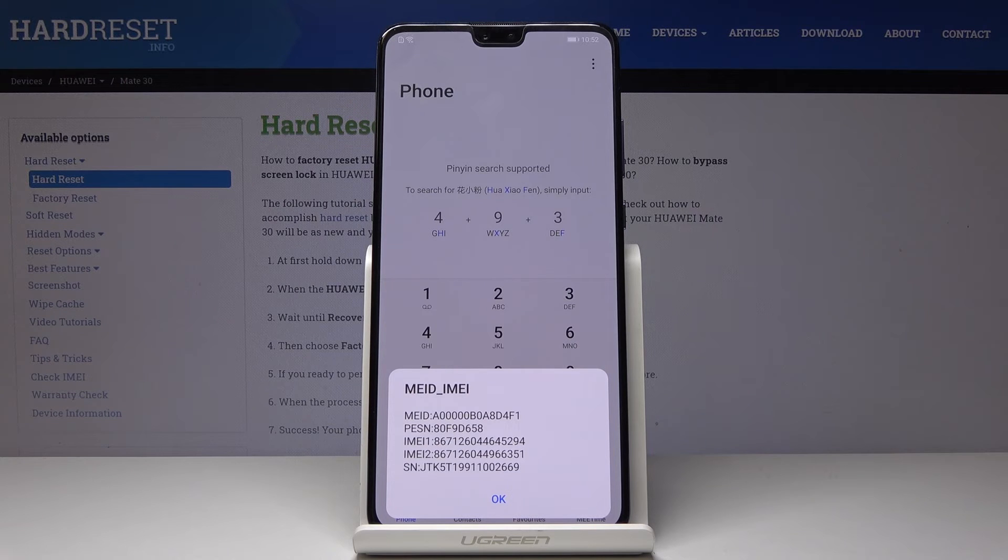And that would be all — so we can locate the IMEI and serial number. Thank you for watching. Please subscribe to our channel and leave a thumbs up.